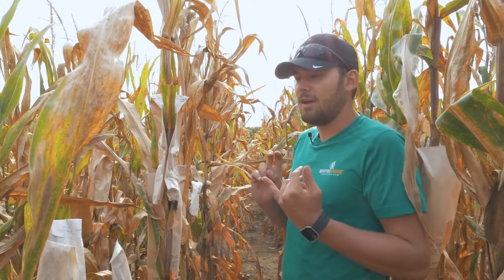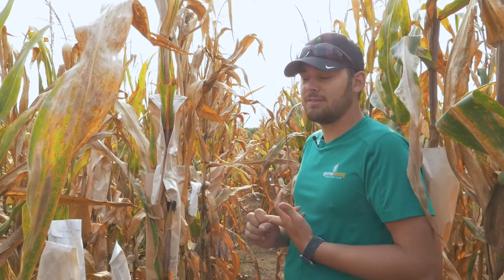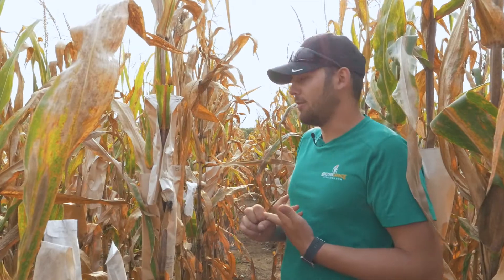The first step in any type of hybrid development is creating the inbreds themselves. If I can find an inbred that's got good standability, good stay green, has good kernel types, has good digestibility all around in the inbred stage, it's going to make the hybrids a lot better.